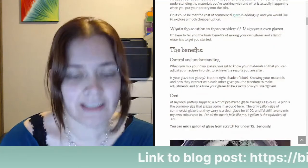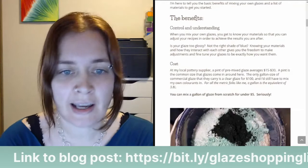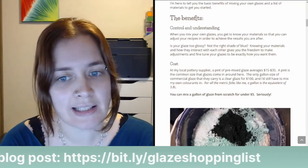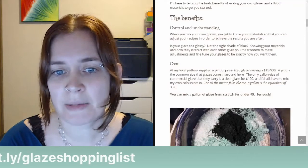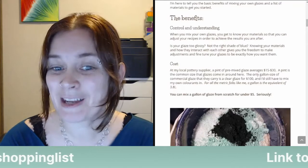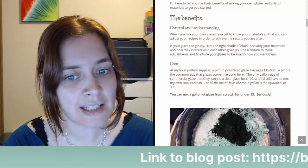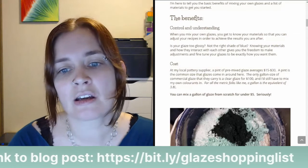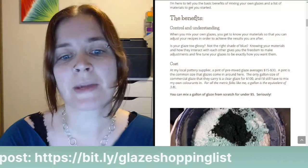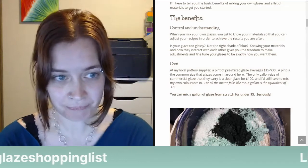The first benefit is control and understanding. When you mix your own glazes, you get to know your materials so you can adjust your recipes to achieve the results you're after. Is your glaze too glossy? Not the right shade of blue? Knowing your materials and how they interact gives you the freedom to make adjustments and fine-tune your glazes to be exactly how you want them.